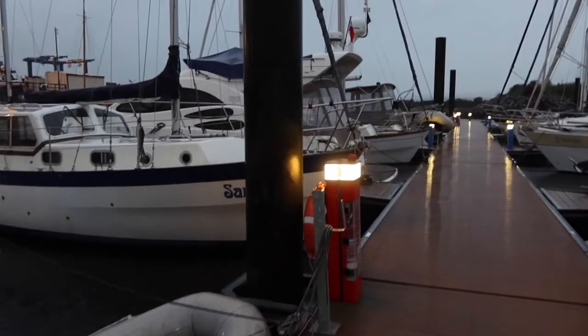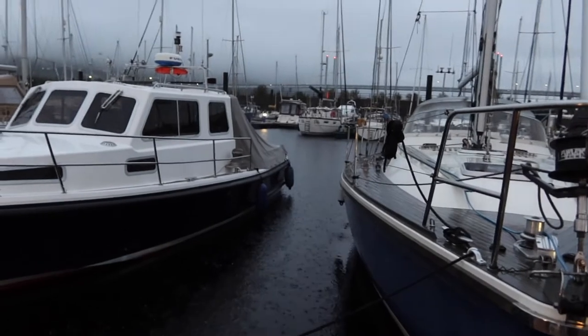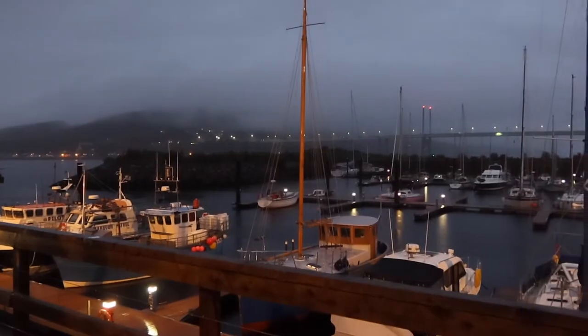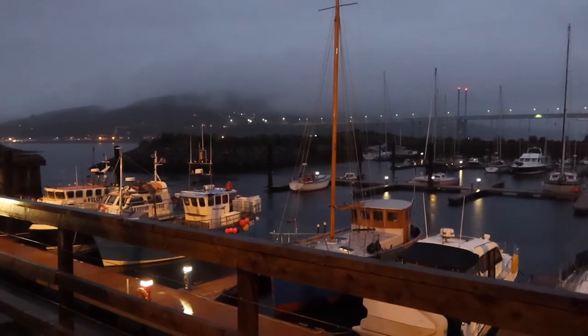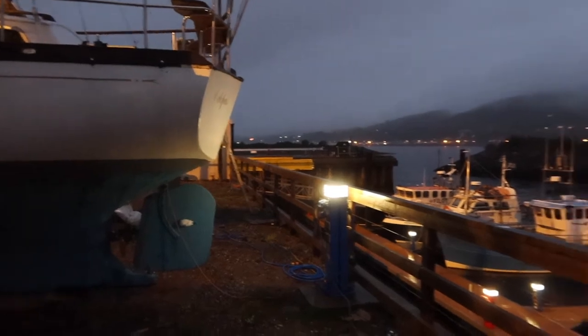That sound you're hearing is rain - persistent rain, and it just doesn't stop. That sound you hear is stormwater rushing into the sea. I'm standing in the dry storage lot, currently hiding under another boat.